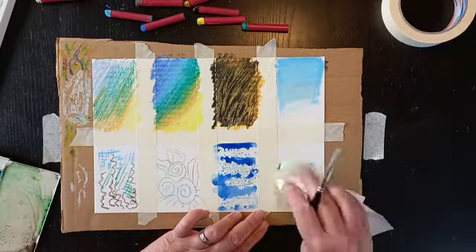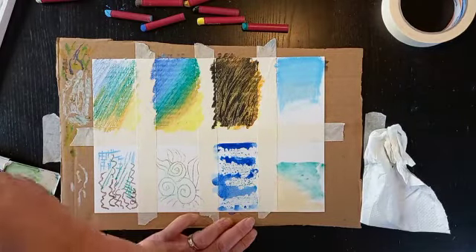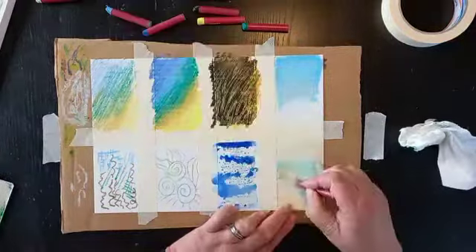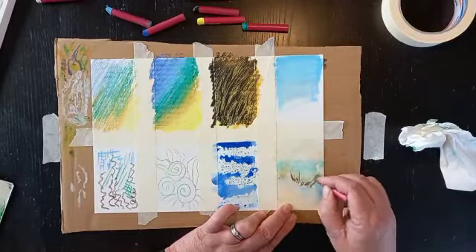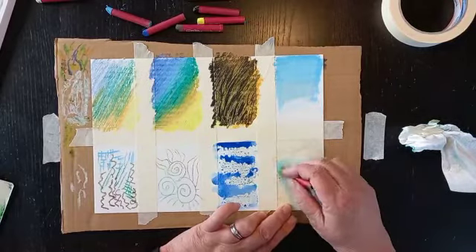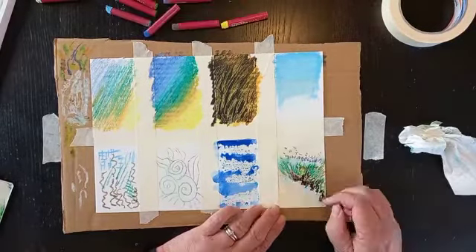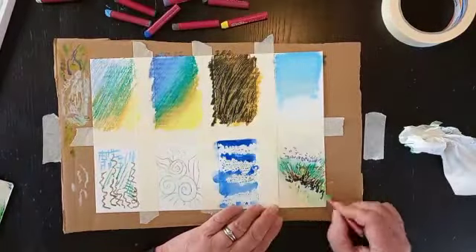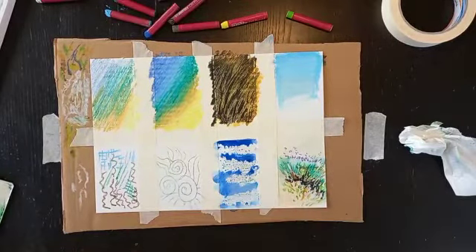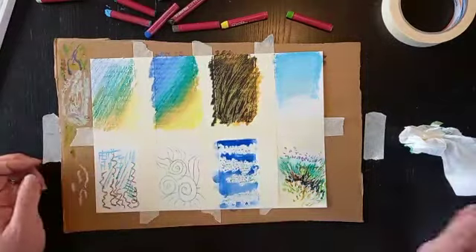Sometimes just a bit of a white page can put people off, so you can obviously do mixed media with them. I'm just doing a bit of a watercolour background and then working into it with more mark making techniques. I was actually looking at things growing on a beach for this, but yeah it's just another way of getting over the white page.